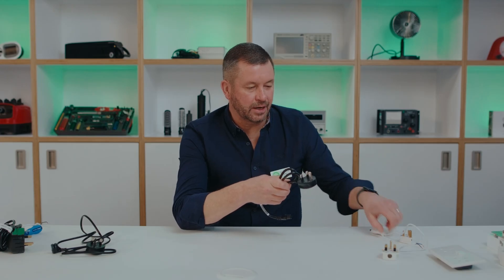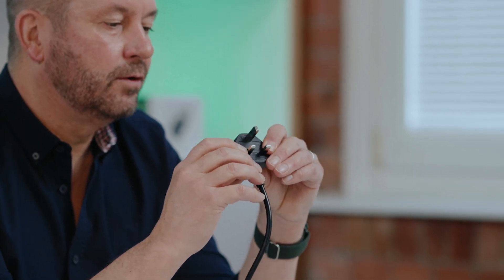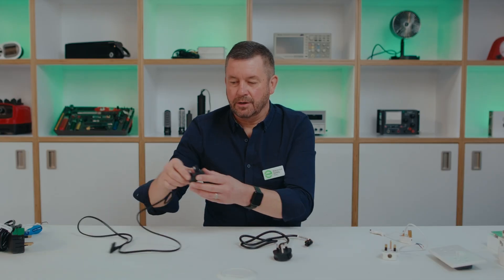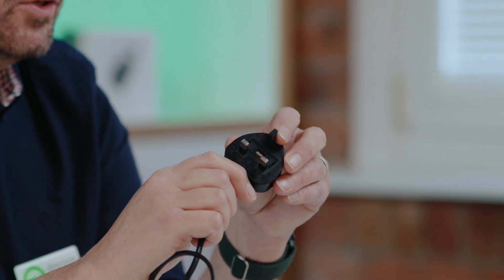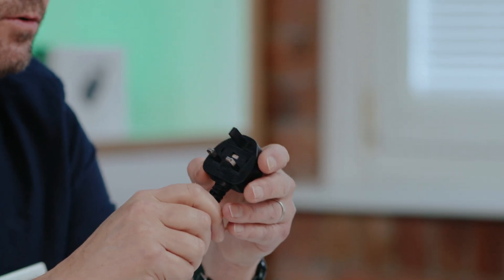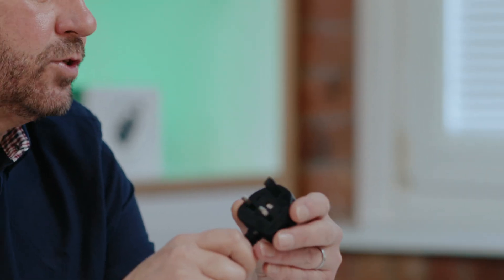Looking in a bit more detail at the design of the plug: we have three pins. The top pin, being the longest, is the earth pin, and the two pins lower down with insulated sleeving on are the two live pins. In some cases you might find that the earth pin is not metal but plastic, and it's only used to operate and release the shutters on the socket. That's because the appliance connected to it doesn't require an earth — it uses protection via double or reinforced insulation.